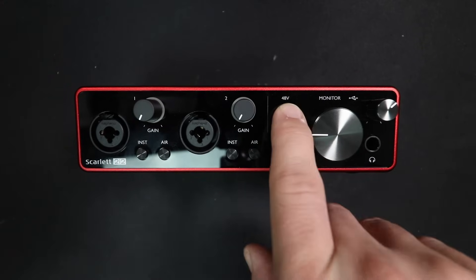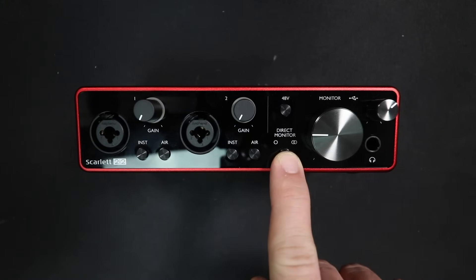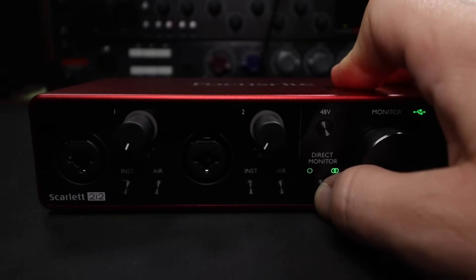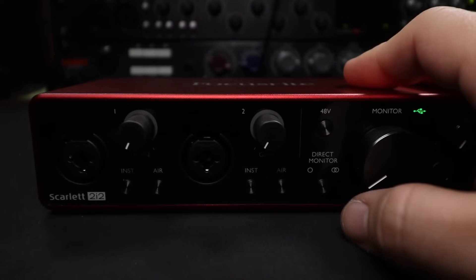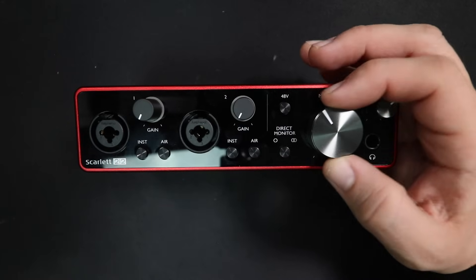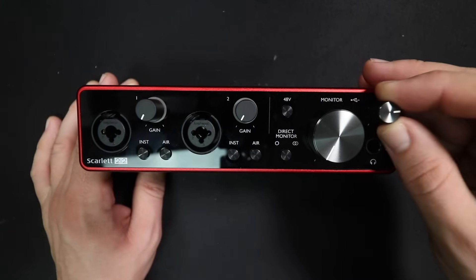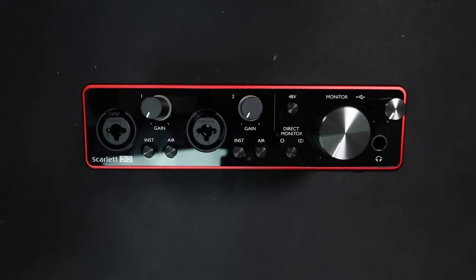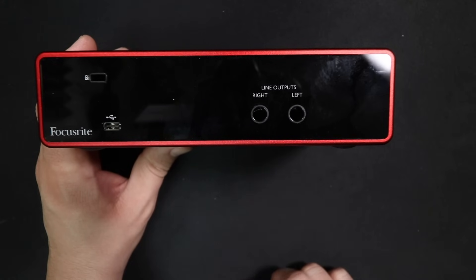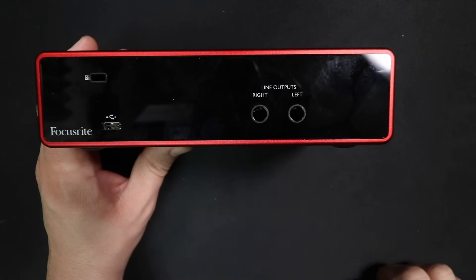Moving farther to the right, you'll find a 48-volt phantom power button to turn on or off the phantom power. They've also added a new direct monitor button so you can turn on or off direct monitoring, and you're also able to monitor in mono or as a stereo pair, in case you're running a stereo microphone set and want to hear the sound you're actually recording. The 3rd Gen also has a monitor dial for the quarter-inch outputs on the rear, a headphone volume control, a quarter-inch stereo headphone output, and on the back you'll find a USB-C port — which is awesome to see — along with a set of balanced quarter-inch monitor outputs.